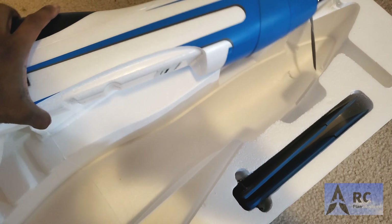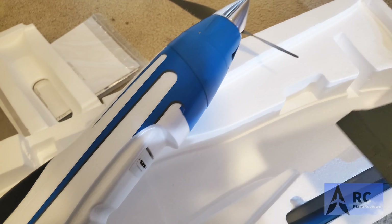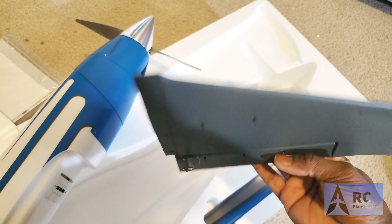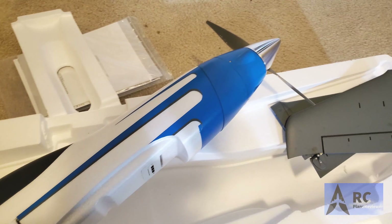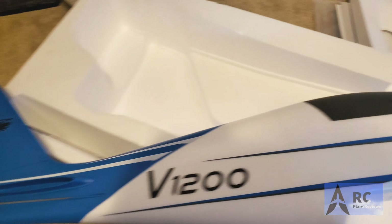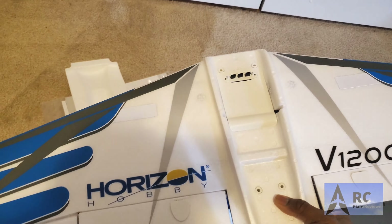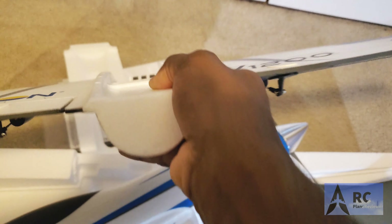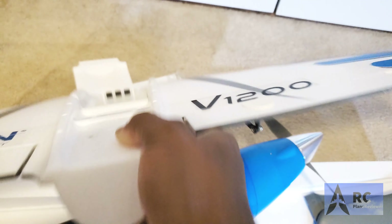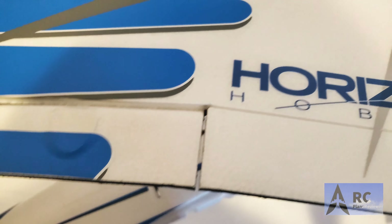We've got the elevators here — one on each side, both ready to roll. There's not too much assembly required: we've got the fuselage, the elevators, and the one-piece wing. It looks like it has foam hinges on there — that's something interesting to pay attention to on a 140-mile-an-hour airplane with foam hinges.